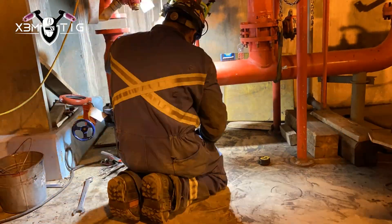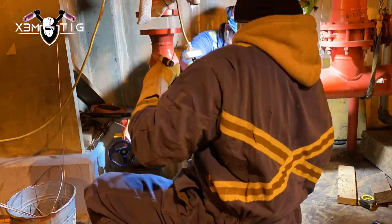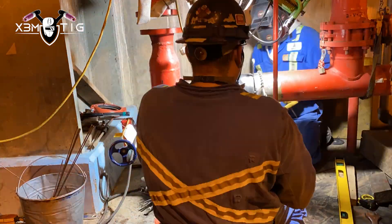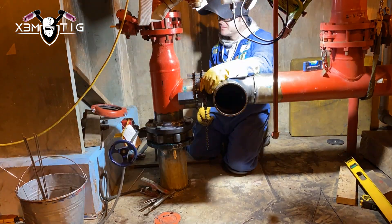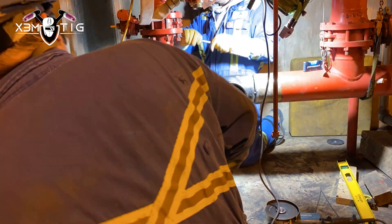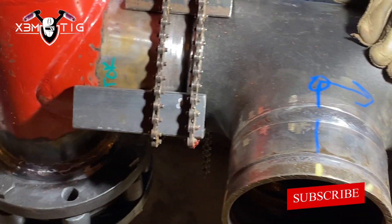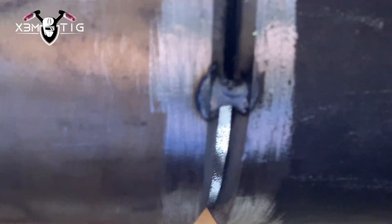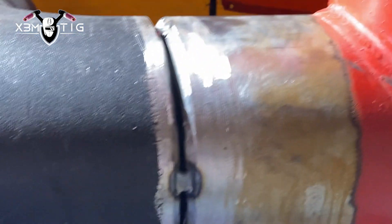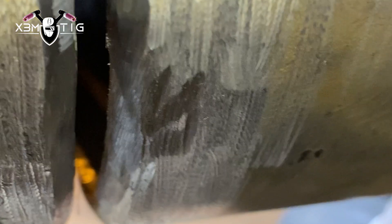Now we're doing some prepping to feed up that TIG — tungsten 1/8. As a picky worker, you want to have everything lined up square, everything bolted up before you start any welding. Put a tack on one side, then a tack on the other side. Checking for fine-tuning — the gap is close to 1/8 inch, a little uneven, so I'm gonna run a zip cut to open up the gap a little bit.